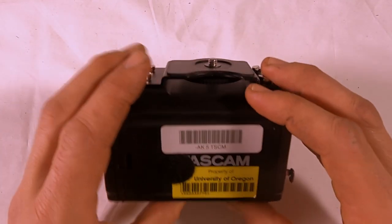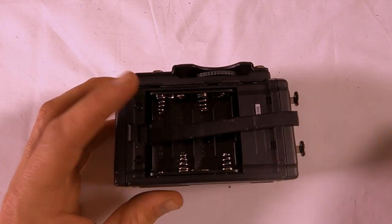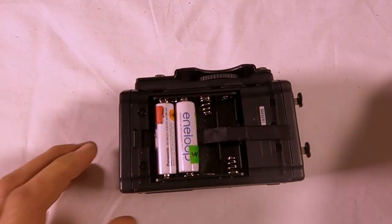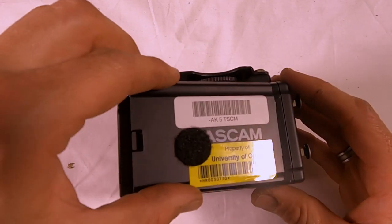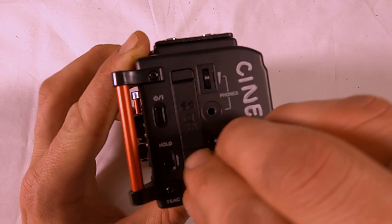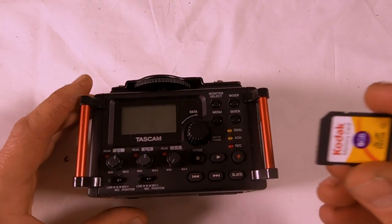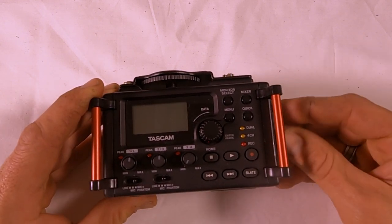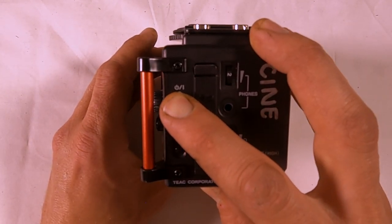Move the door on the back — it takes four double-A batteries. Put in the SD card: you'll lift this up, the SD card goes in facing up like that. To power on, it's this button here — hold it down.